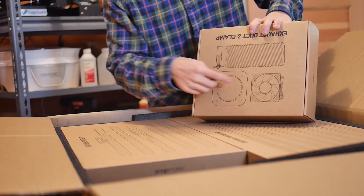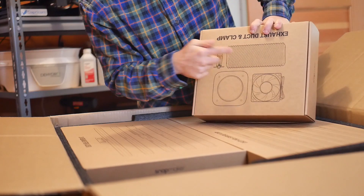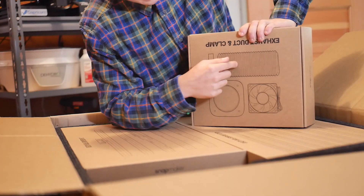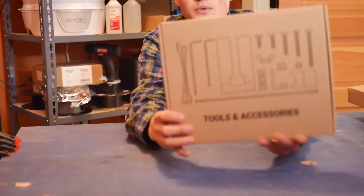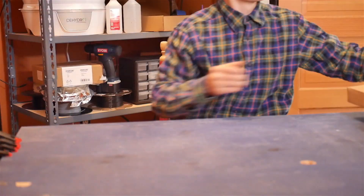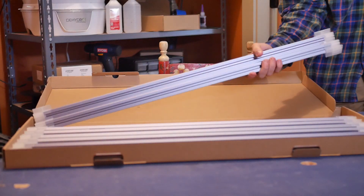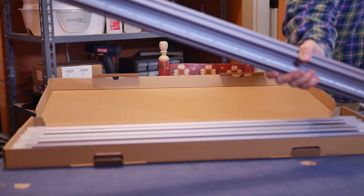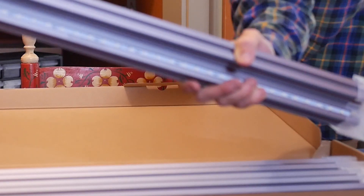It looks like we have a fan, some kind of adapter, and then an actual hose. I didn't know it came with the hose — this is awesome. I keep thinking the box is empty, but there continues to be more stuff — tools and accessories. Here are the structural components of the Snapmaker, and if you look closely, there are LED strips there.